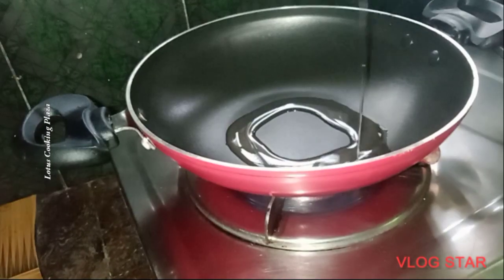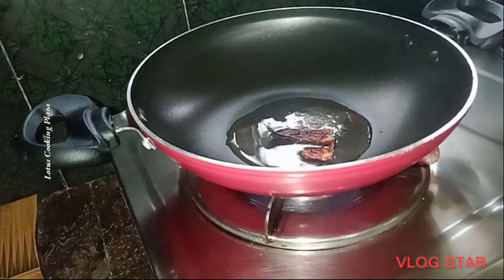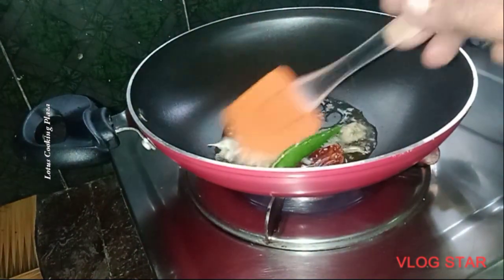Add a pan and add oil. Add 2 tablespoons of oil to the pan.